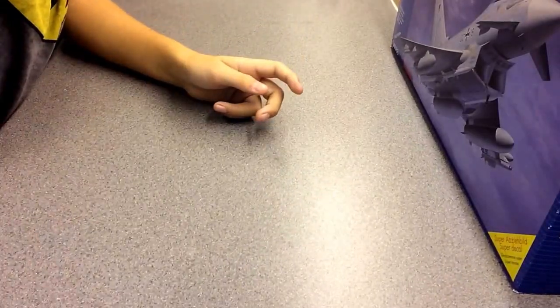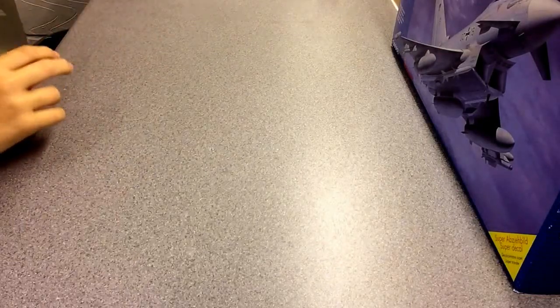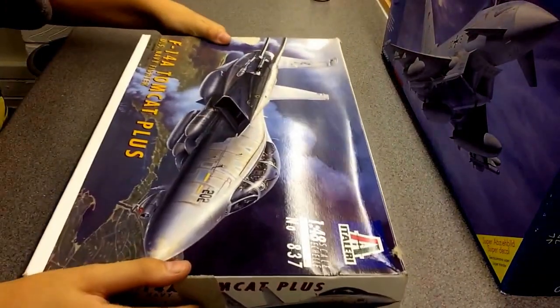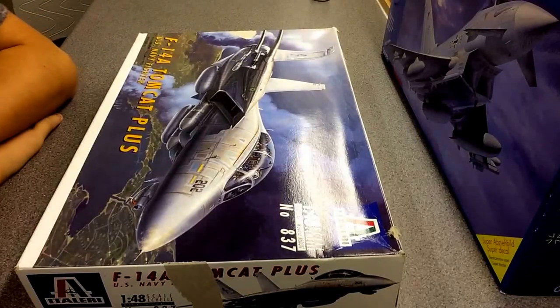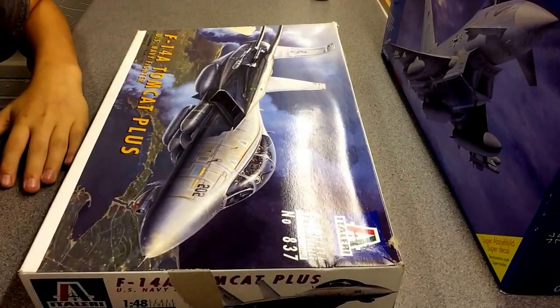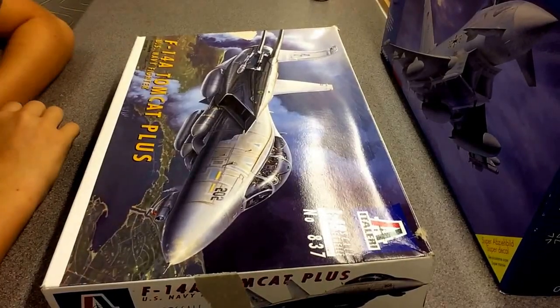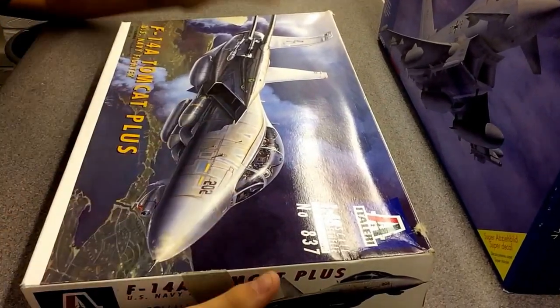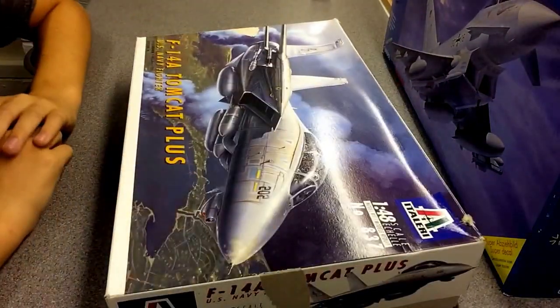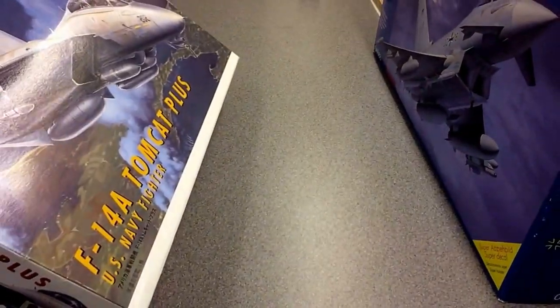For my next build — if you didn't see it — it's an Italeri 1/48 scale F-14 Tomcat. A bit of a Top Gun theme now. I'm entering this into the Cold War group build, as the F-14 did conduct Cold War operations at the time. I looked it up on Google — it's kit number 837, made in 1995.